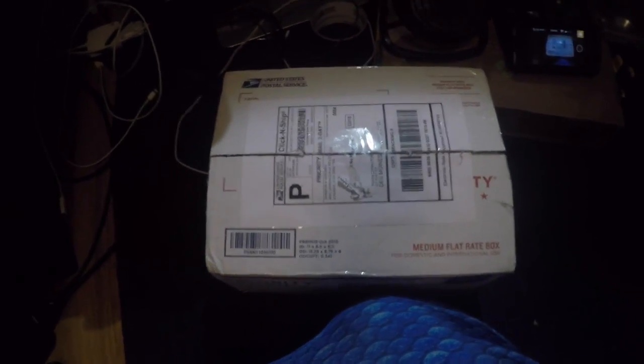I have received today a box from Mermaid Noreen, the Arctic Mermaid, which is a weight belt.